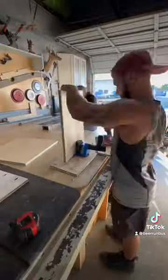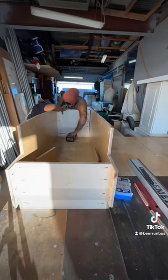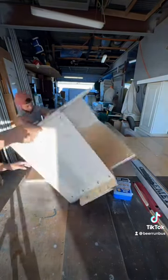The guy you see working next to me is a professional carpenter who taught me so many tips and tricks, and I'll forever be grateful. Like they say, a true professional never stops learning.